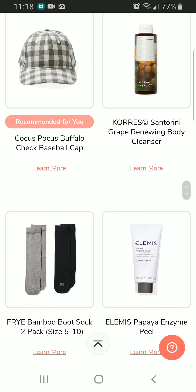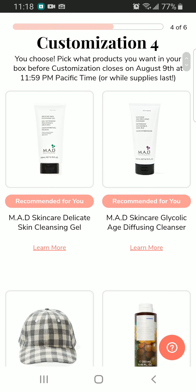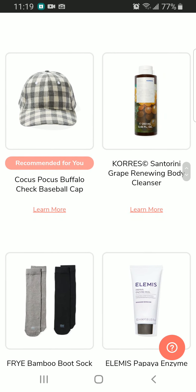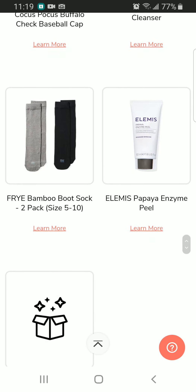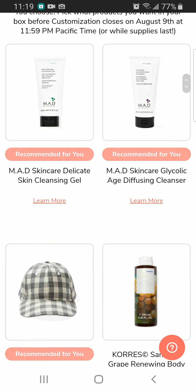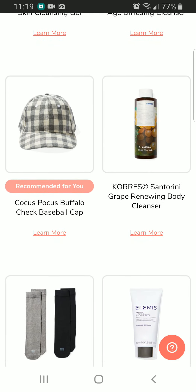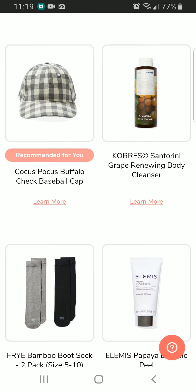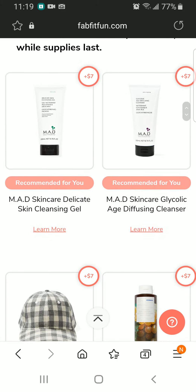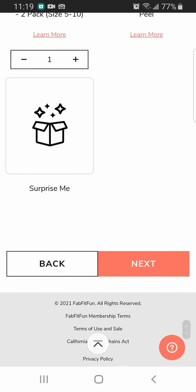Next up, customization number four looks kind of boring — it's all skincare and a boot sock. It's a Matte Skincare delicate skin cleansing gel, an age-diffusing cleanser, and a Buffalo Chick baseball cap. I don't play baseball nor wear caps so I'm going to pass. Next we have a body cleanser, a bamboo boot sock, and a papaya enzyme peel. I'll just select something here since I don't see anything I might use.